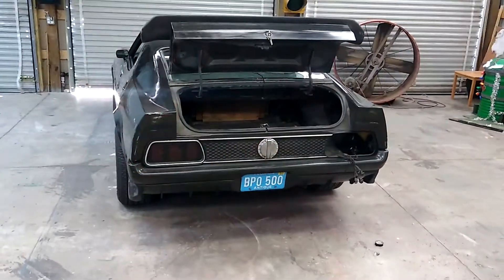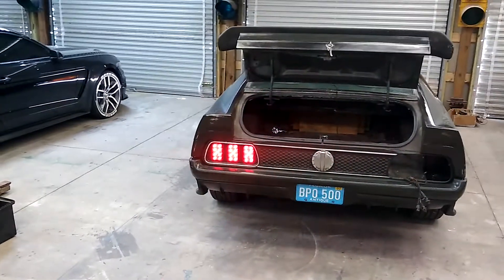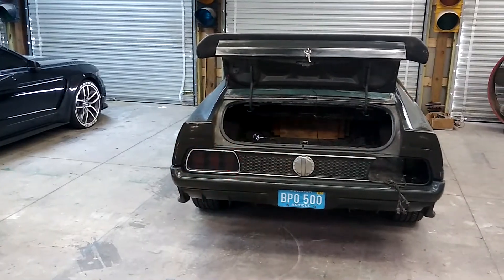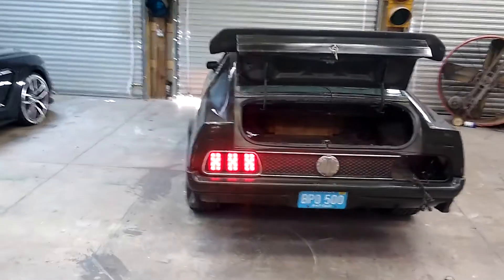Hello YouTube. I'm making a video of my set of custom LED taillights I built about seven years ago, and I decided I want to put a sequential light kit on it. This is on my '73 Mach 1 Mustang.